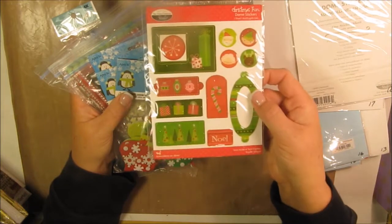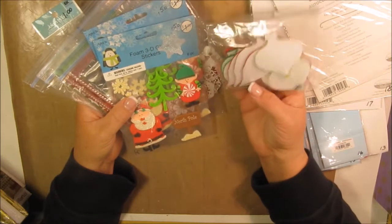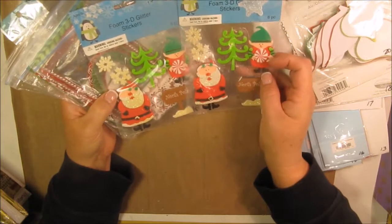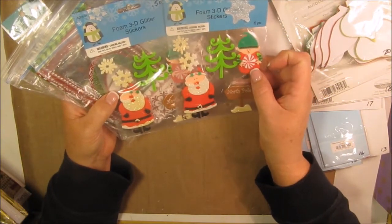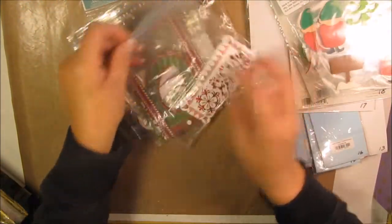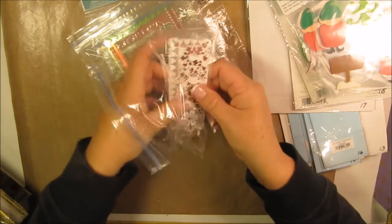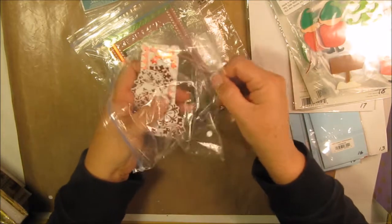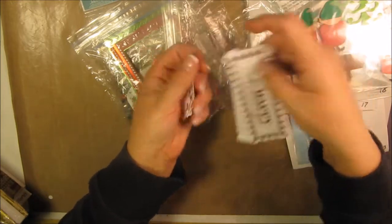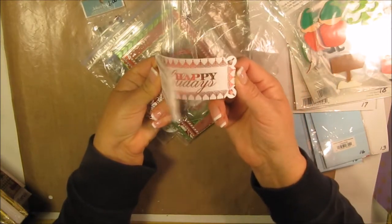Item number twenty is 3D felt sticker ornaments for 50 cents. Items twenty-one and twenty-two are little foam snowflakes. I got these from a 12x12 sheet where you punch them out — these were the very first embellishments I used to make cards with six years ago. This packet has little red snowflakes of different designs, and label stickers that say 'Happy Holidays' for use on cards, layouts, or mini albums.